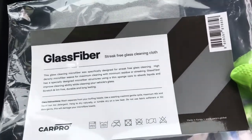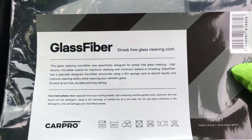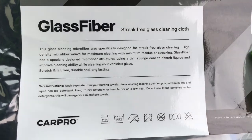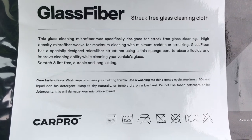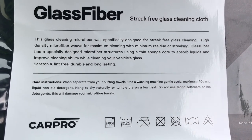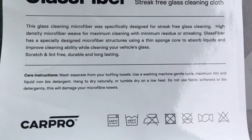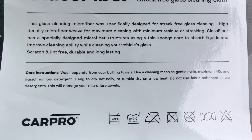Alright everyone, I'm just going to do this quick video review on the CarPro glass fiber microfiber cleaning towel. I've got to thank Avi for sending this product along with some others to play around with. This is their microfiber cleaning towel and the difference between these and other glass towels on the market is this has a sponge core to absorb liquids, which is there to improve cleaning ability while cleaning your vehicle's glass.